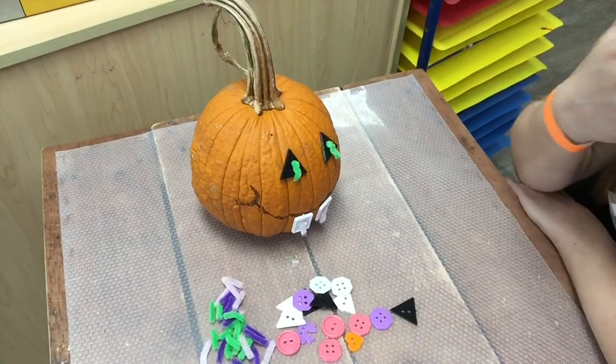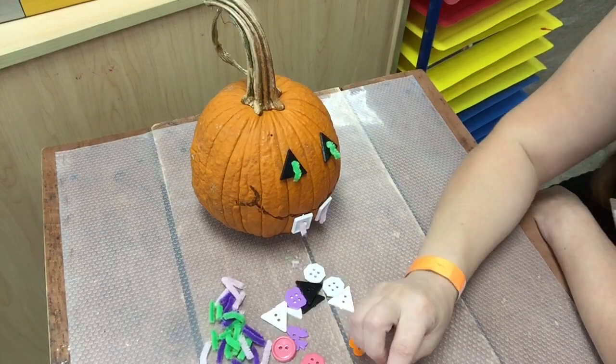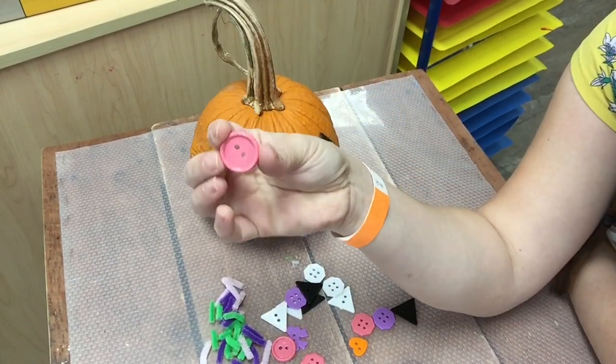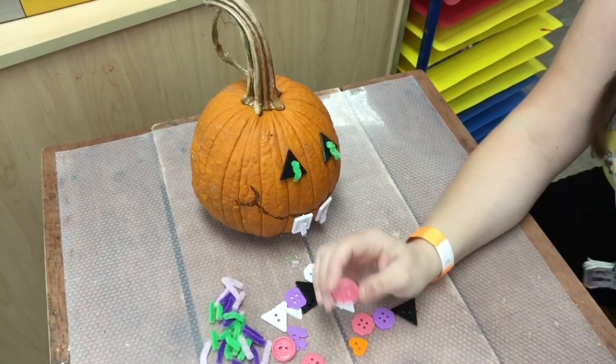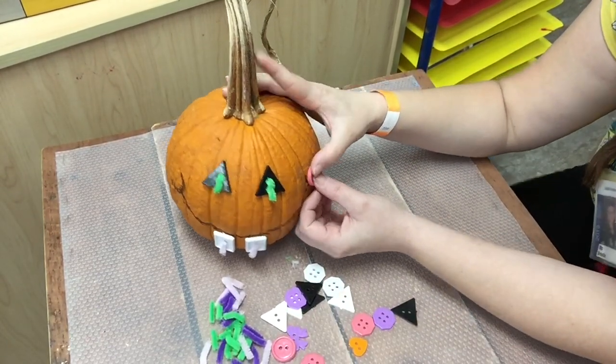I think I want to give them rosy cheeks. Which shape is this? A circle! I have a pink circle and I think it would work perfectly for my pumpkin's rosy cheeks.